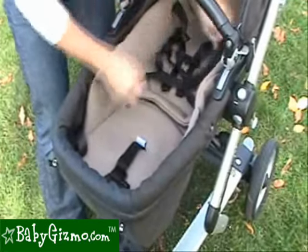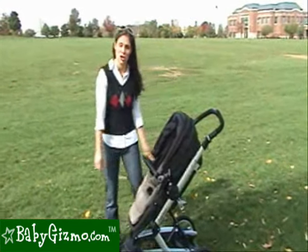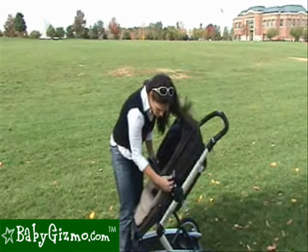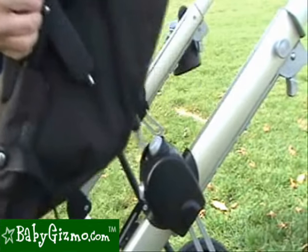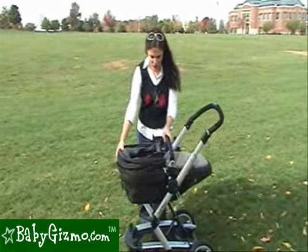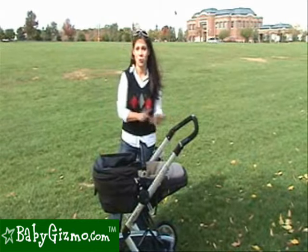And then you have your complete five-point harness for your toddler seat. The seat is reversible so that your child can look at you or out at the world. It's easy — all you have to do is push these two gray buttons that are right by where the canopy snaps in, push them in, pull up, and reverse the seat.